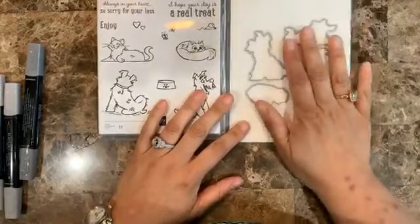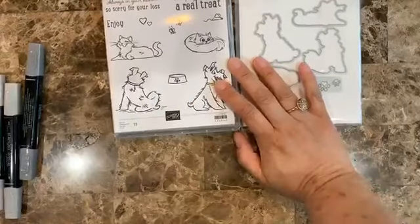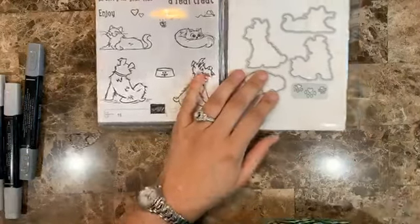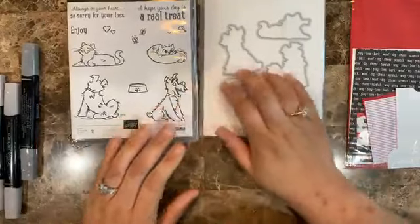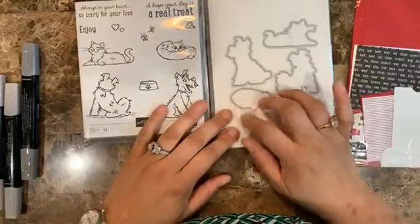Today we are here to be working on this bundle. With this suite there is the Design Series paper, the stamp set and the die set. I'm always losing everything but I was prepared!